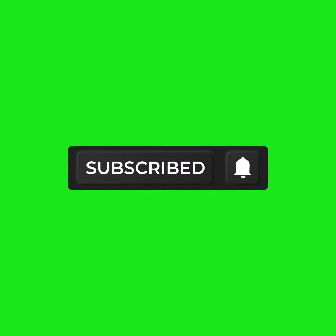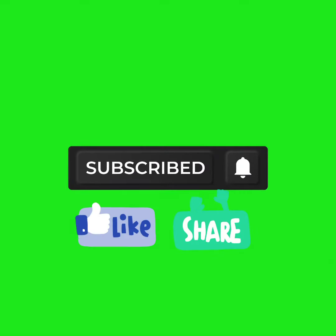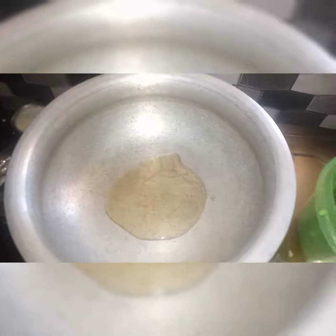If you like this channel, please subscribe and share the bell.